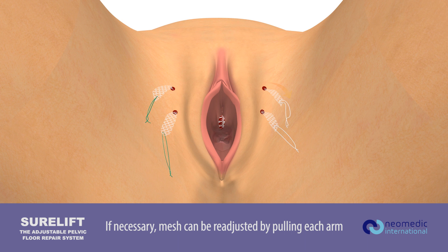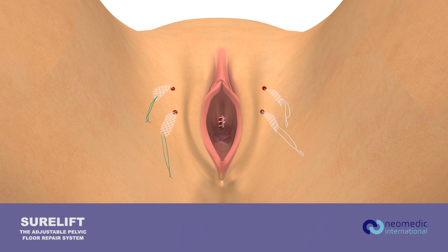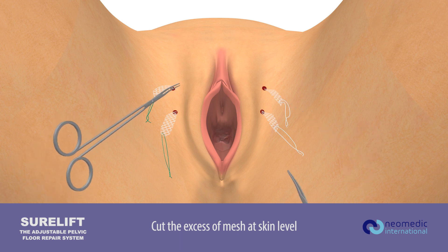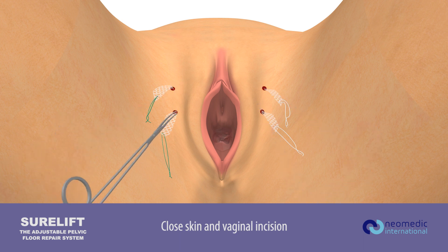If necessary, the mesh can be readjusted by pulling each arm. Cut the excess of mesh at skin level. Close the skin and vaginal incision.